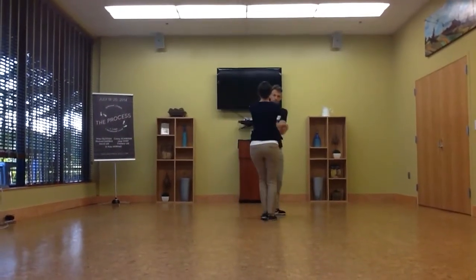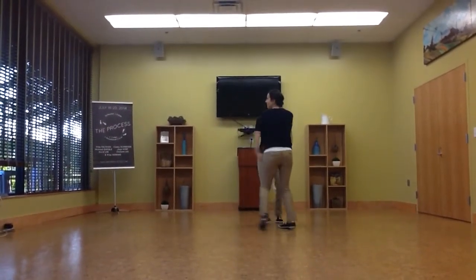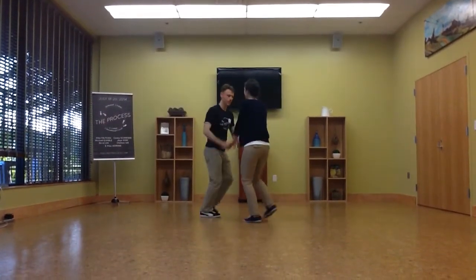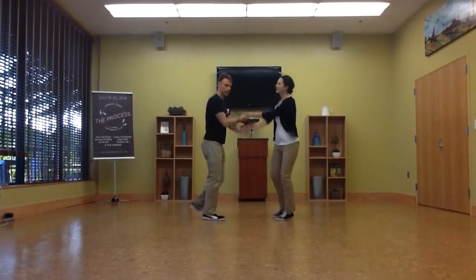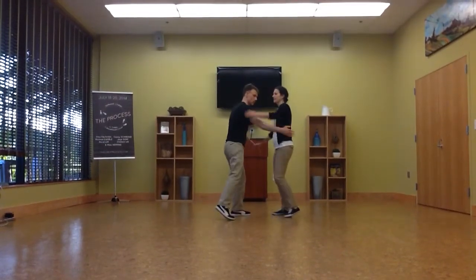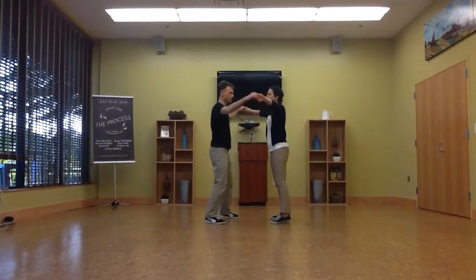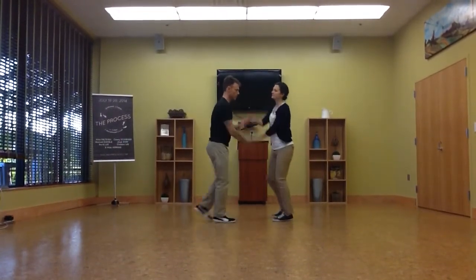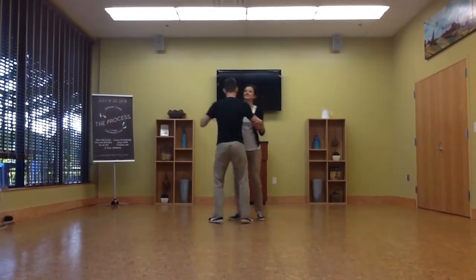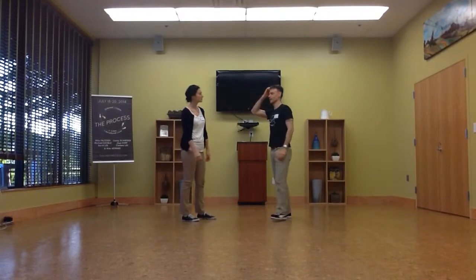Then we started swinging the arms here — swinging the arms like this. And then what we talked about was how to get back into closed position. When I'm going to be open, see how I toss the arm up? That allows us to get back into open. So when we're stepping, we're open. I'm going to step and then go back to linear. So we can transition from linear to flat in a number of ways.